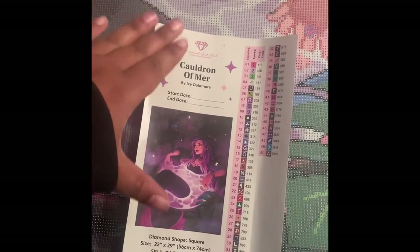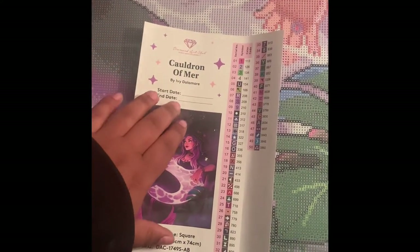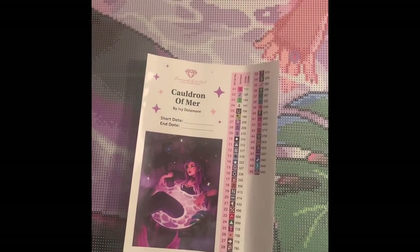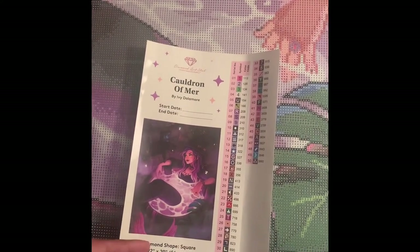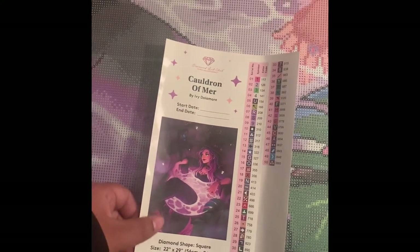The other side of this sheet is also a sticker that allows you to track your start date and end date if you're someone who likes to do that. It also includes all of the other information that's on all the other stickers. That is the sticker sheet.